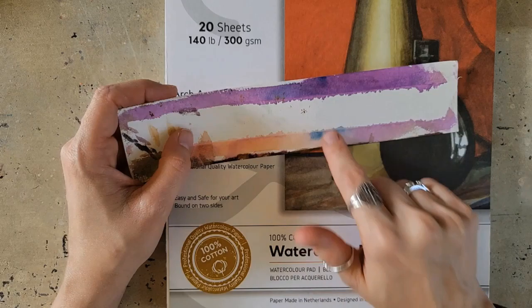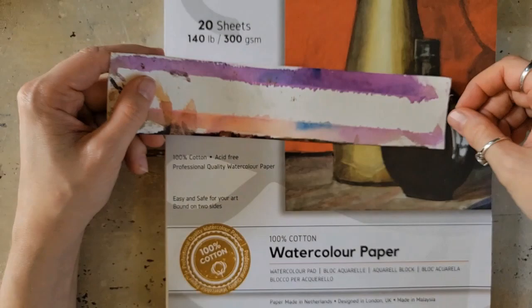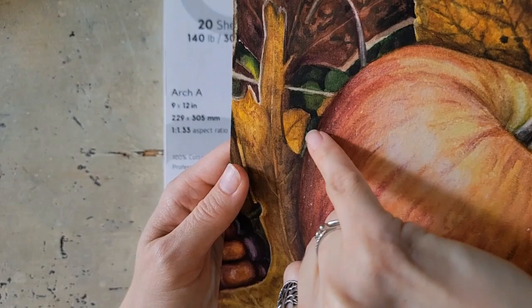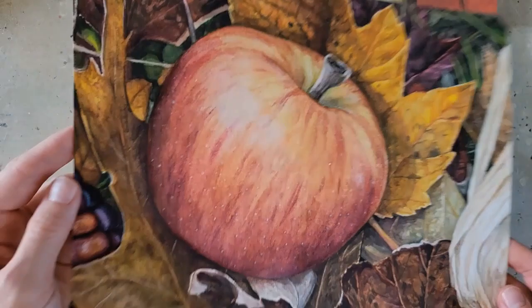I have nothing bad to say about it. Now, I'm somebody who usually works on hot press, so I can get finer details on something that is really smooth. That being said, this didn't have such a bad texture that I wasn't able to get detail — but it was just enough to soak up that watercolor and makes some really pretty textures. There was a little bit around the edges where I wasn't getting the crisp edges I would on hot press, but that's just how it goes with cold press versus hot press.